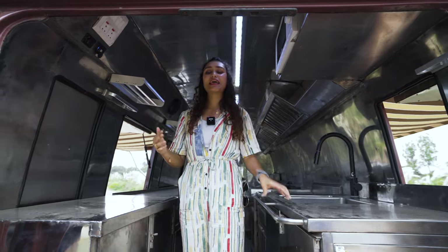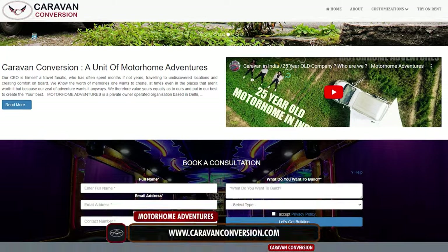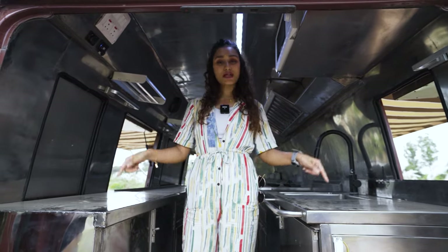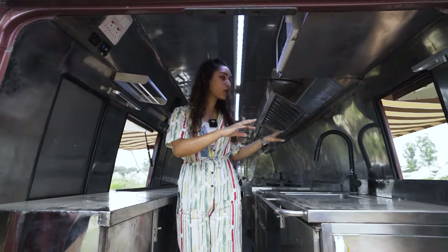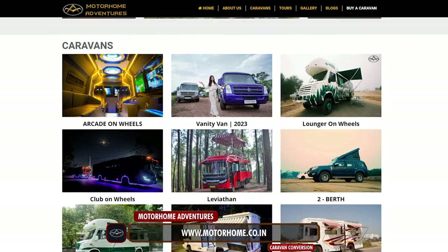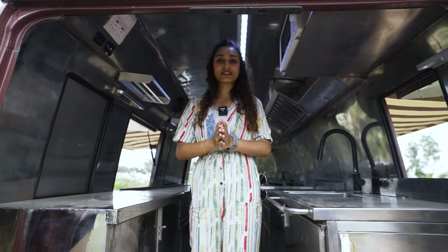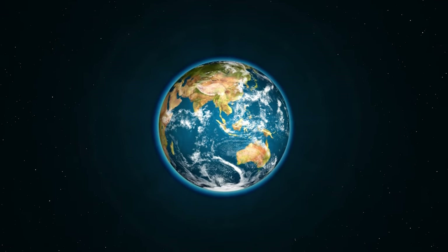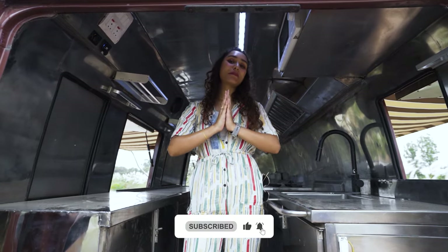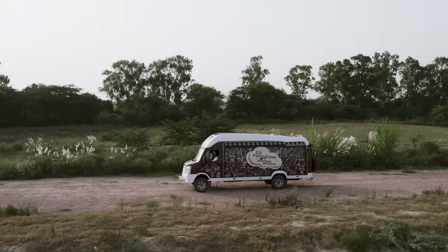If you're looking to get one customized as per your specific needs, you can do so — it can be anything on wheels. If you want to get one built, visit our website at www.caravanconversion.com. If you want to start a venture on this Food Fusion, you can rent this asset through www.motorhome.co.in. Like this video — a single like spreads it to a wider audience genuinely interested in this content. Subscribe to our channel for more conversion and travel videos. This is Vidushi from Motorhome Adventures, signing off.